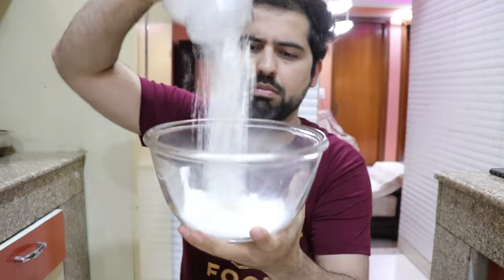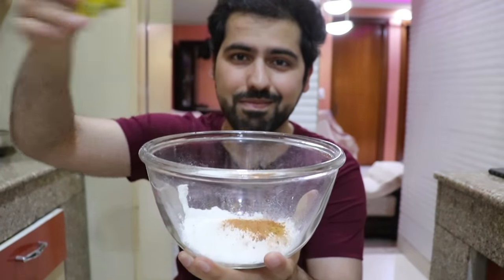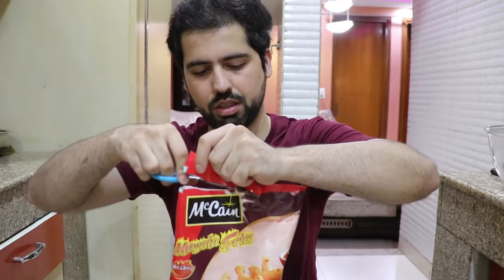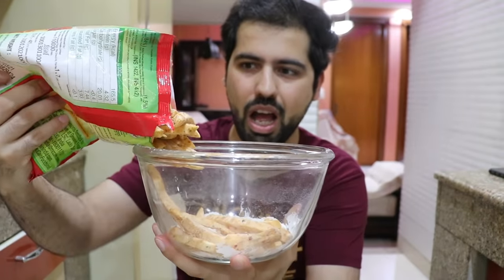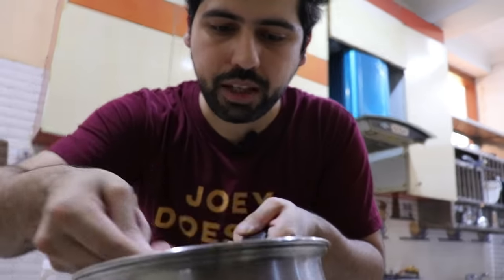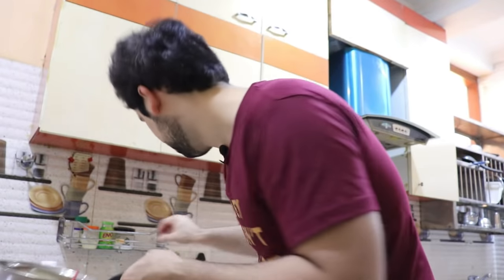Take a bowl. Put some maida, a little Maggi masala, a little peri-peri masala, some oregano, one teaspoon salt. Guys, then you have your fries — I'm taking these masala fries. Now we have to coat these fries in this mixture. After doing all this, simply boil the Maggi. And then we have to wrap these fries in the boiled Maggi. This is easy — this will be done.